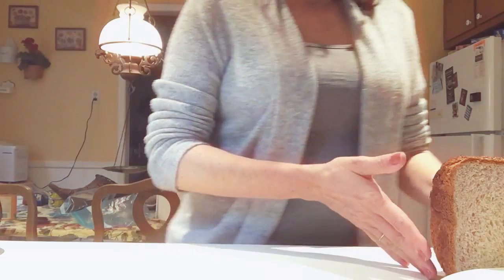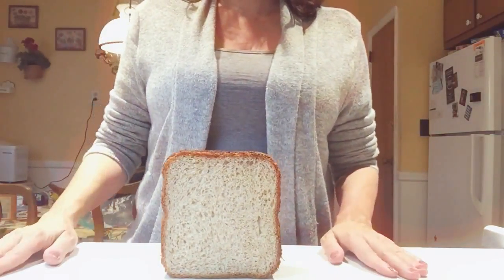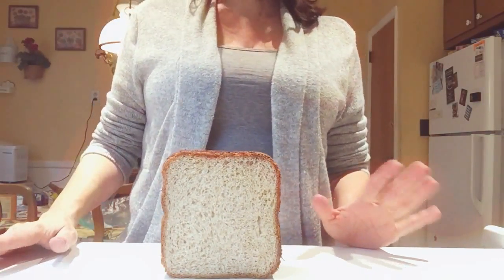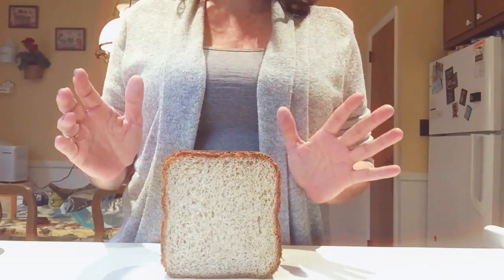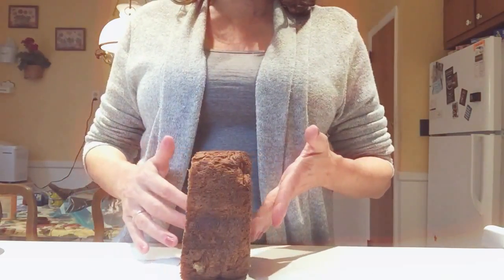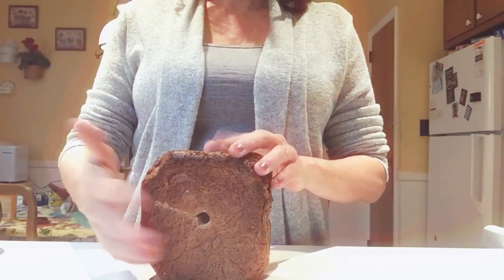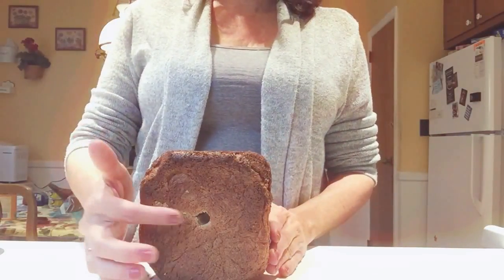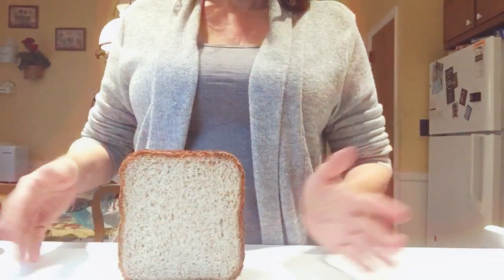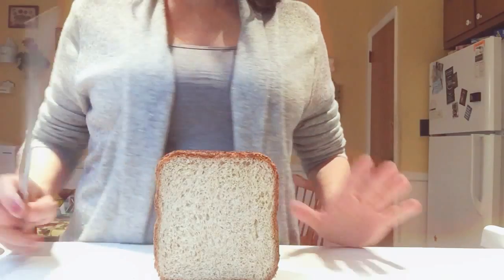Hi folks, I bought a bread maker and I've been making bread all week — every single loaf comes out perfectly. I haven't purchased a bag of bread since I bought it. Look at that — that's the hole from the bread maker. Some people don't know what that is.